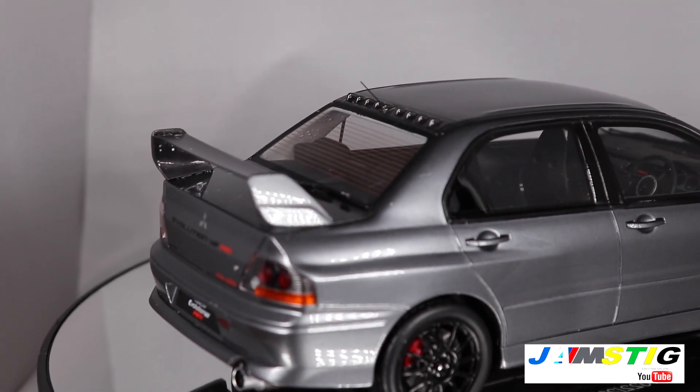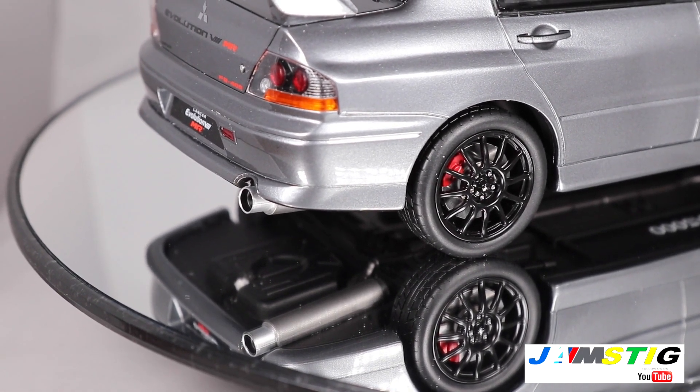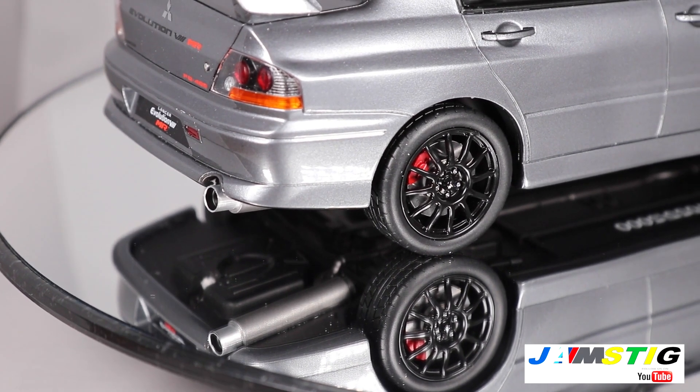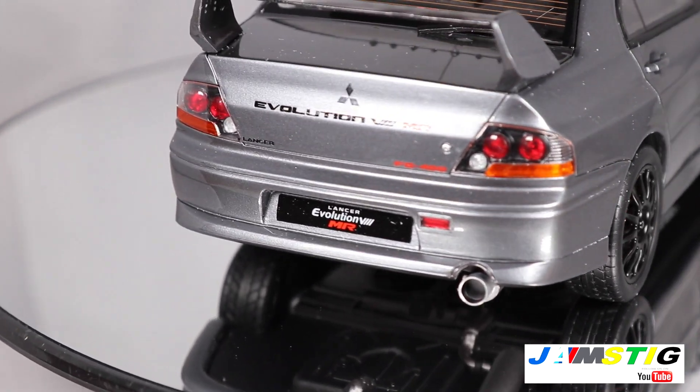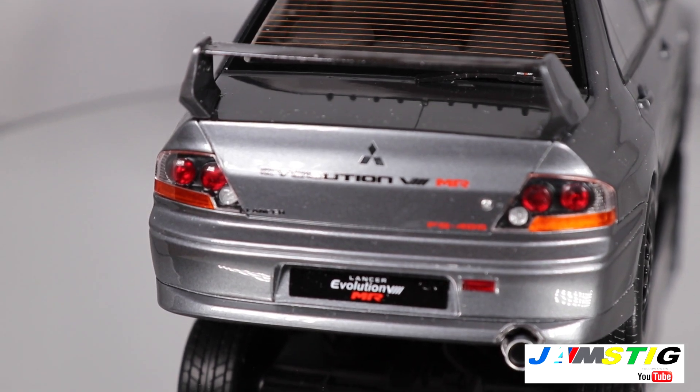The badging looks great — you can see the mirror, and the exhaust looks aggressive just like the real car. The badging on the trunk looks amazing as well, so they did a good job there.